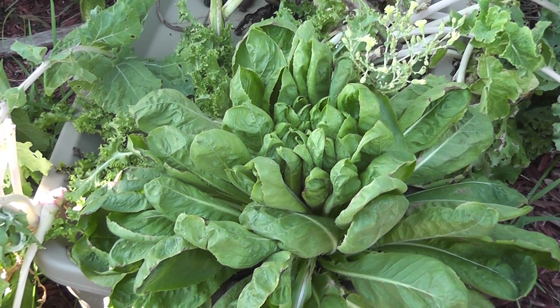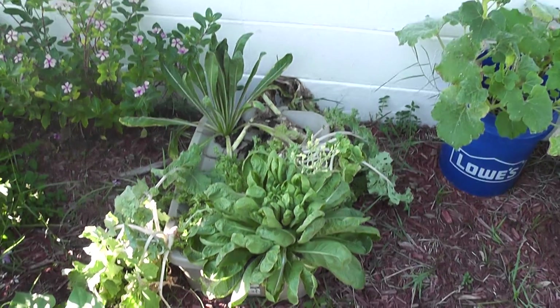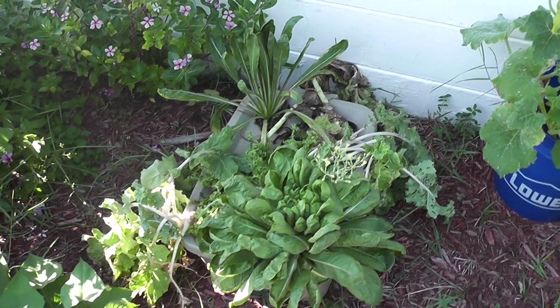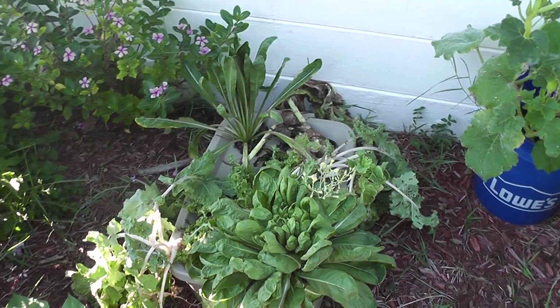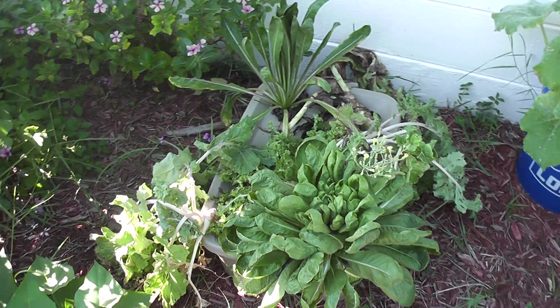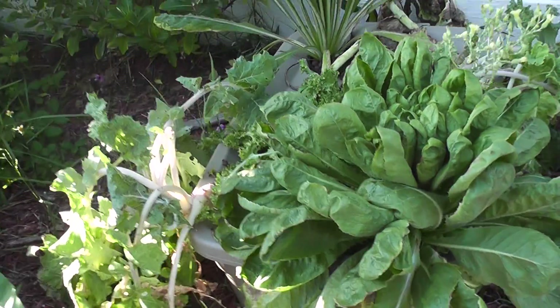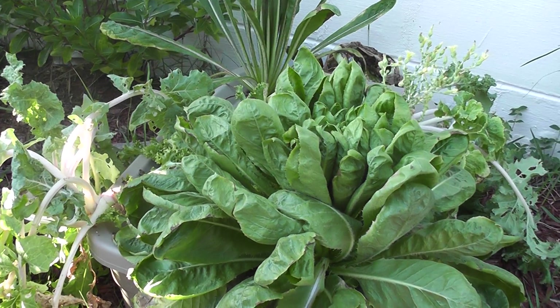Hey guys, welcome back. Just wanted to do a quick update. I almost lost my lettuce the other day. It got really dry in the reservoir and it was just drooping and I thought it had just got too hot and wilted. But it turned out the reservoir was actually almost completely dry.